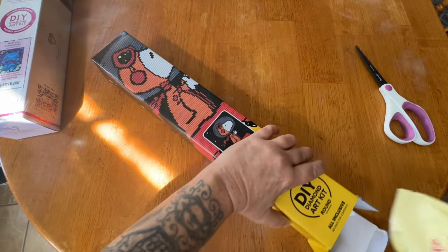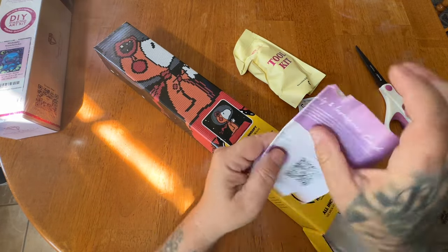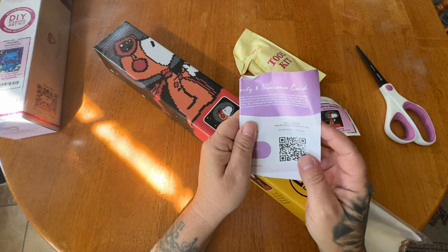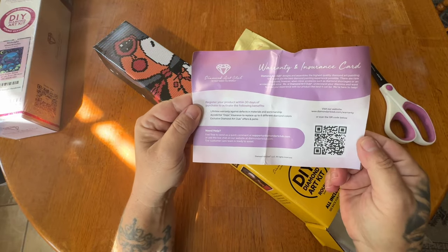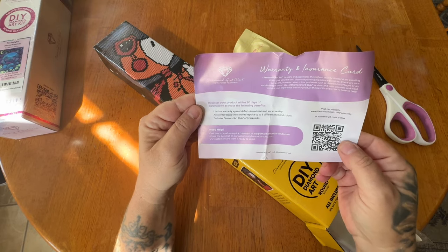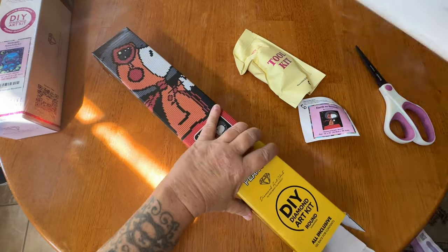These will both have the same contents as far as what's in your toolkit. There have been questions about whether the warranty is still good if you buy on Amazon — the answer is yes, because they include a warranty and insurance card. You scan that QR code and register your Diamond Art Club painting.